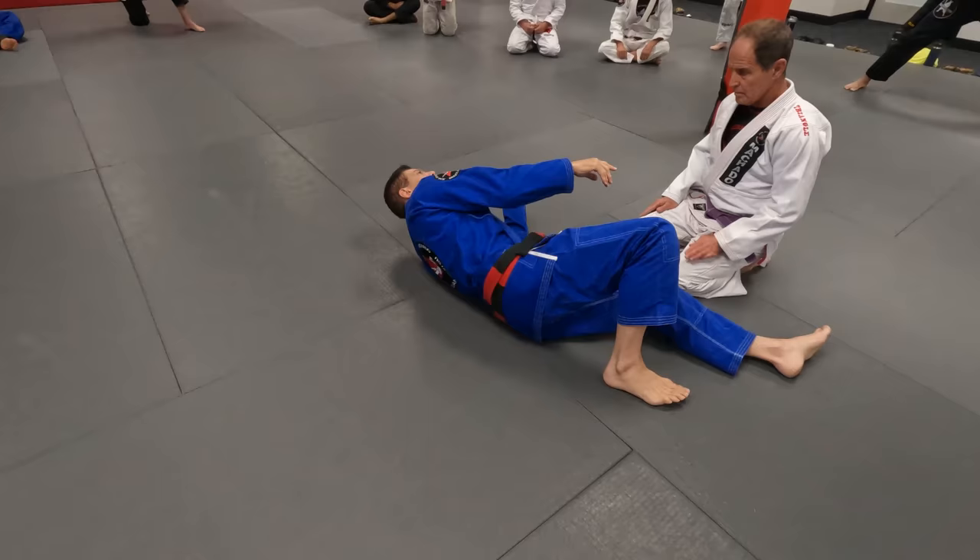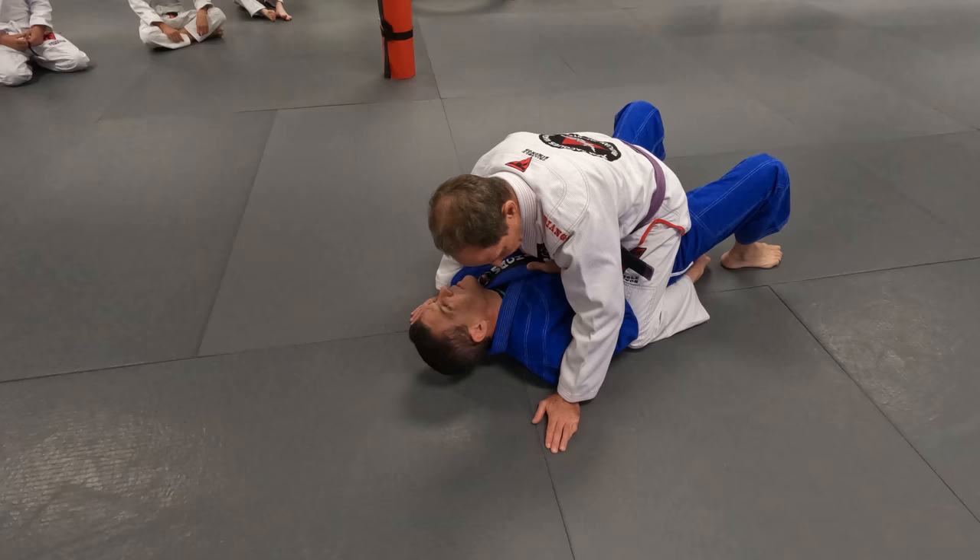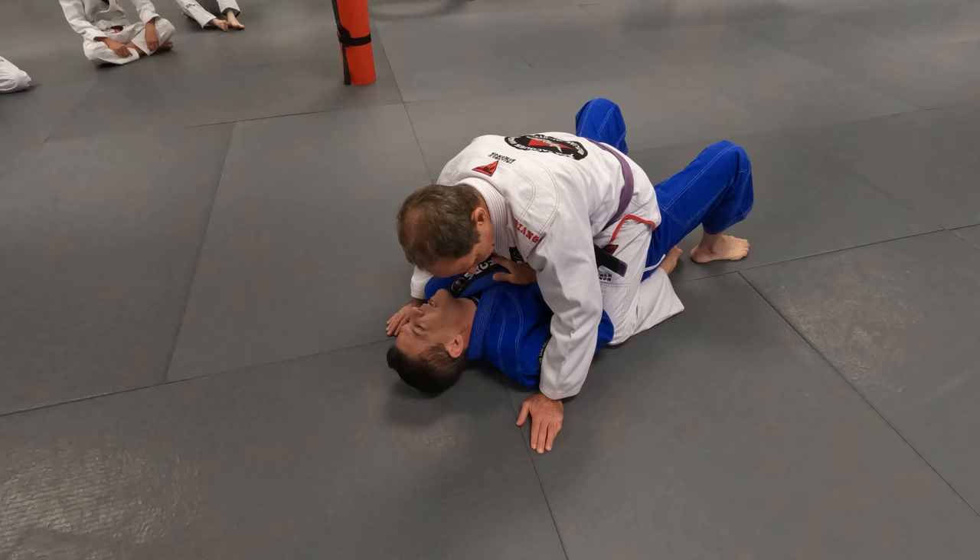When your partner is mounting on you, the first thing to make sure is keep him sitting on your belt. This way, every movement you make causes him to lose his balance. And notice the elbow — it's like stabbing him on his thigh.